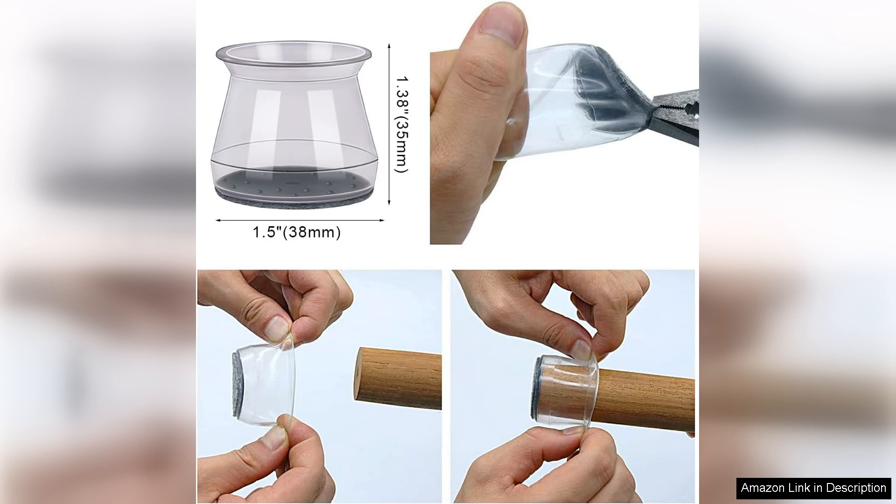Overall, I highly recommend the Bumako chair leg floor protectors to anyone looking to safeguard their hardwood floors. They're easy to use, effective, and blend well with various furniture styles. A must-have for a polished and protected home.